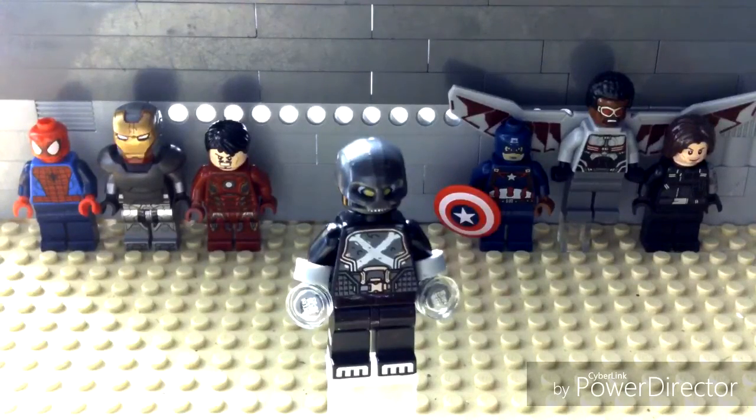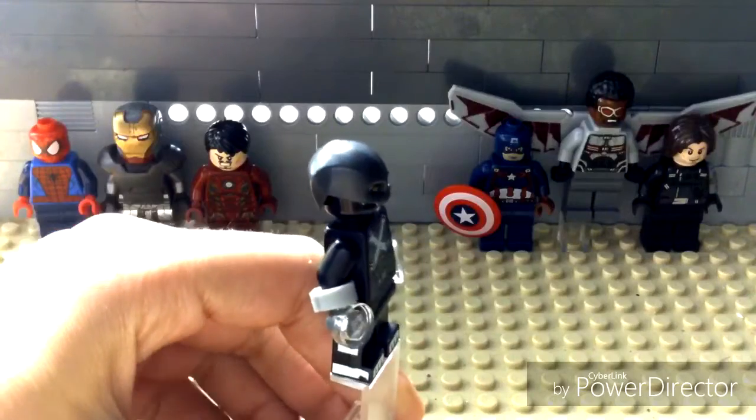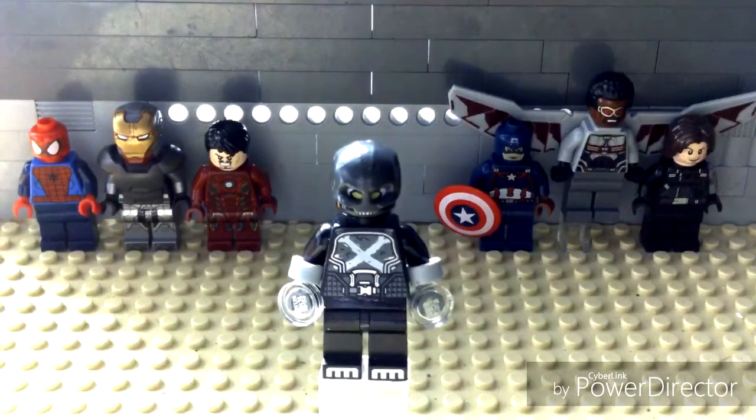Hey guys, it's me Lego Tony, and I'm doing a showcase. This time I'm doing a showcase on Crossbones from Captain America: Civil War, which I'm gonna watch today because I don't watch movies when they originally come out — I watch them like a day or two later.